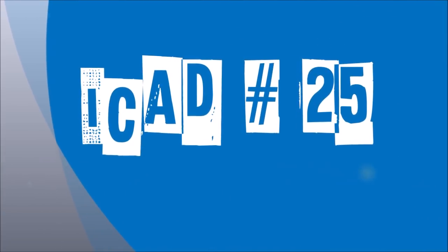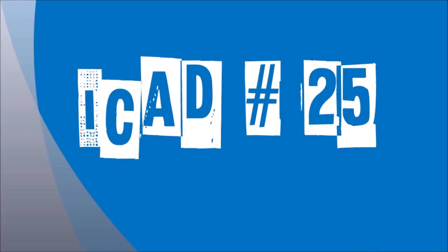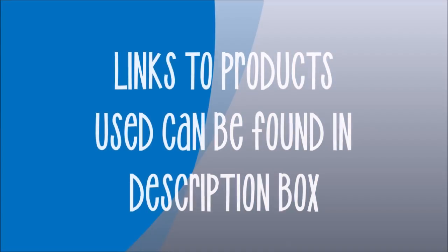Today we have index card of day number 25. Five more to go after this one. This one's entitled Breathe. Links to my Amazon store can be found below. You can find products that I use in this video and products that I love. Thank you for shopping there.